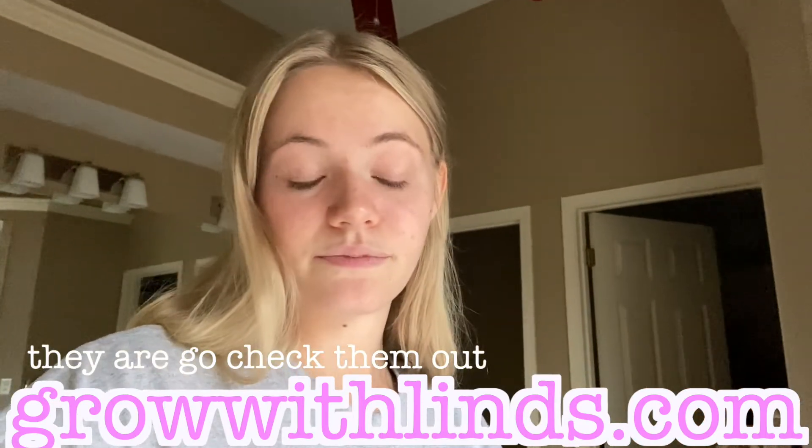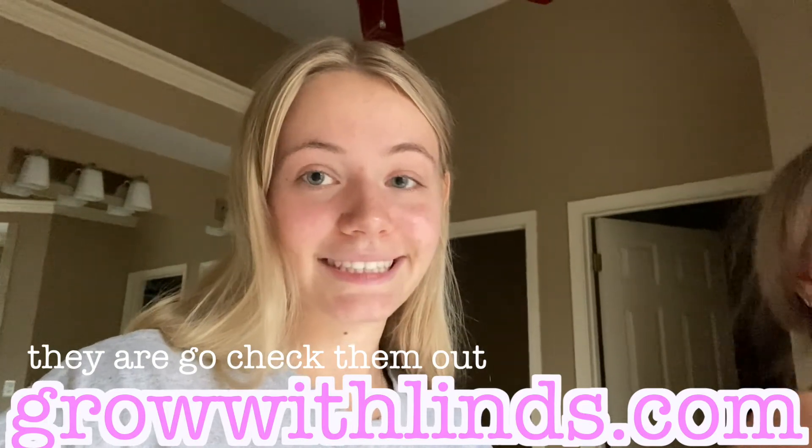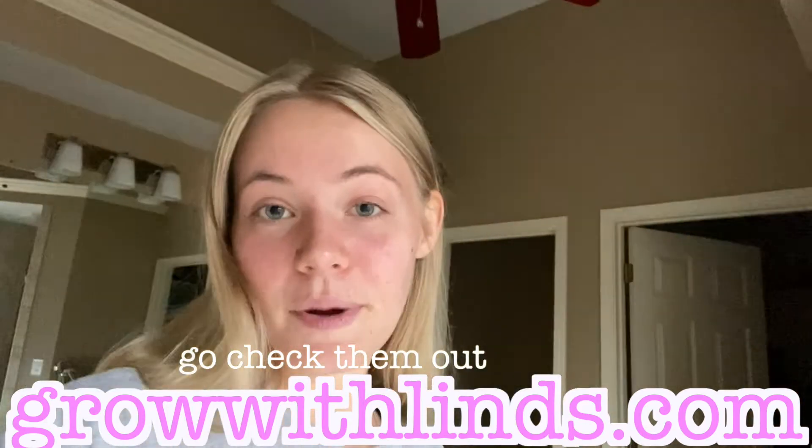This is also part of my entrepreneurship series. Thank you guys for watching — if you like this video give it a thumbs up, and if you want more vlog-type videos about my business and how to start a business, let me know. Subscribe and I'll see you guys in my next video — bye bye!